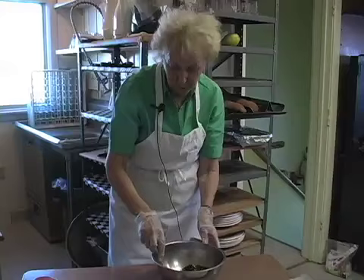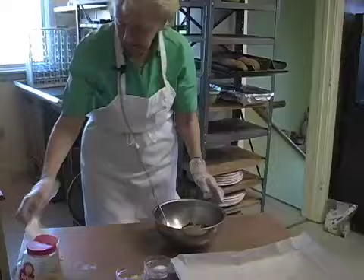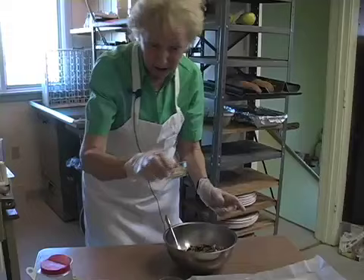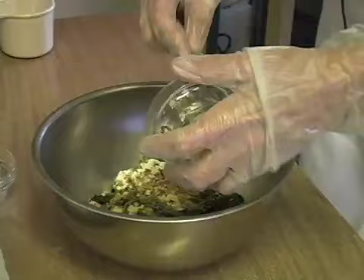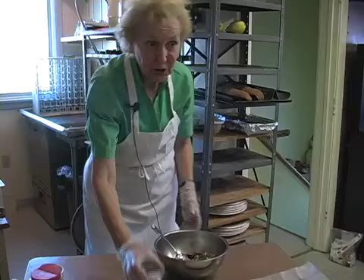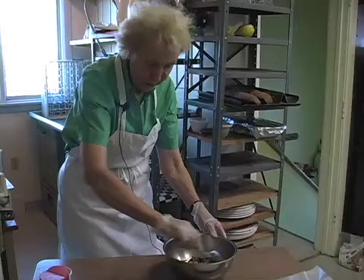Just kind of spread it around a little bit — we're not mixing it yet. A fourth cup breadcrumbs, and we'll just be sure it's covered around on the top. Now our garlic, one clove or about a teaspoon. A half teaspoon salt — sprinkle that around and now we're ready for a mix.